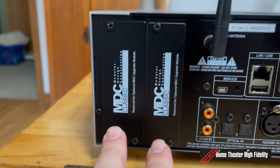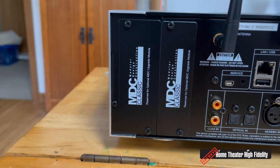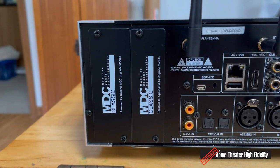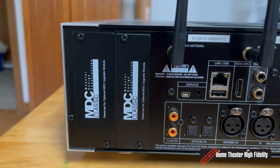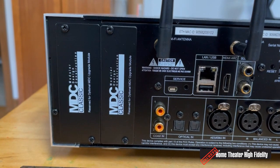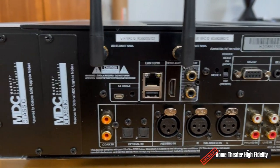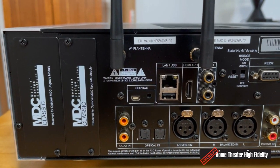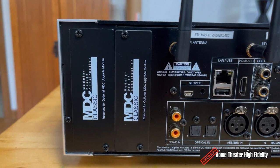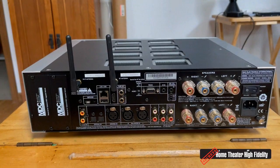The M33 has two MDC slots — modular expansion slots. NAD offers optional add-on cards that you can install into various NAD products. There are a couple of cards to choose from: an asynchronous USB card, since there isn't a built-in asynchronous USB input for hooking up a computer or separate streamer, and an HDMI card that gives you up to four HDMI inputs you can add to the M33. That's the array of inputs and outputs in a nutshell.